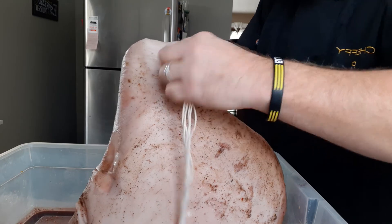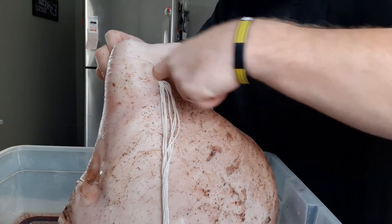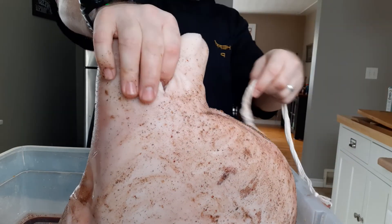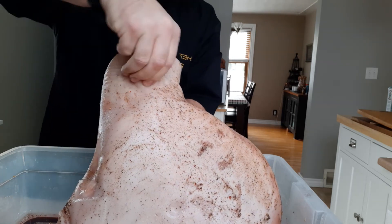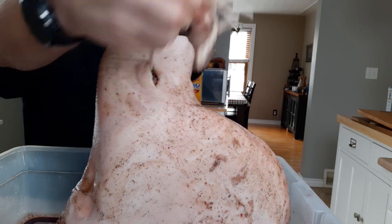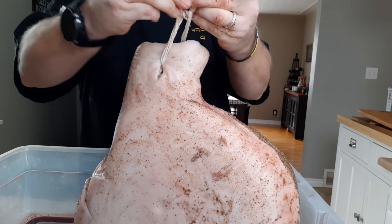Hopefully you can see that — we're just going to work the string through. That's why it was so important to make that incision properly — thick enough to get all the way through. Even right now I'm having a little bit of trouble doing that. There it is — pull that through. There we go. We've got that all in there now. I'm just gonna tie that up and then I'll be able to hang it, which is what we're going to do for the 10 months.